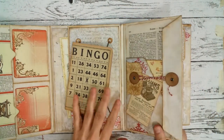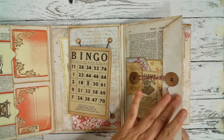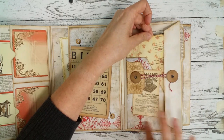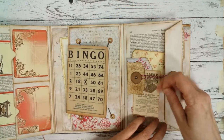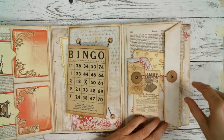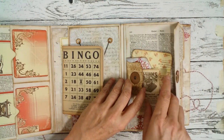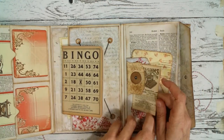So here is another big pocket — an envelope pocket with some tags here. Big side pocket here. And this is also the closure, also useful as a tuck spot.